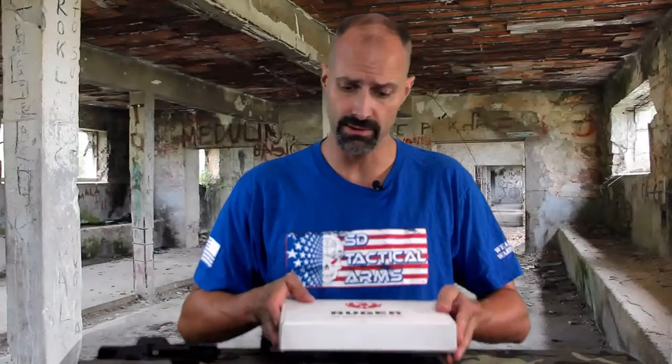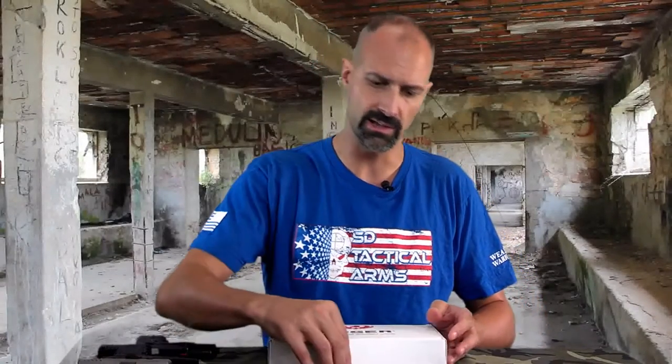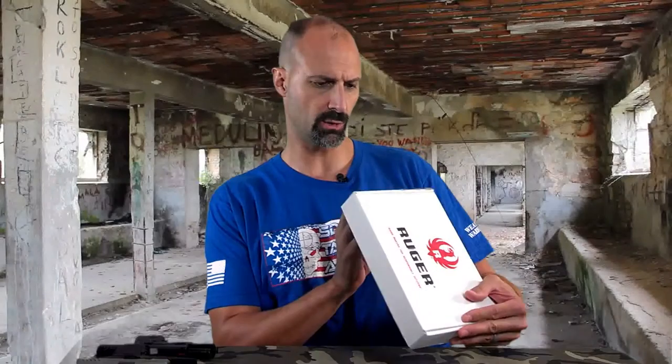Hey, GearHeads. Jeff with another gun review for you. This time, let's do a quick one on a Ruger product. This is the LC9. We'll talk about the original LC9 that was launched at SHOT Show in 2011, so there have been some developments in the LC9 line since then. We'll touch on that a bit as well, but let's keep this a relatively quick one.